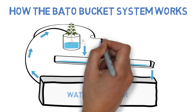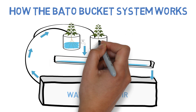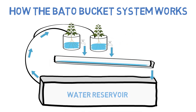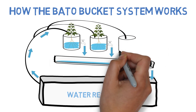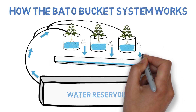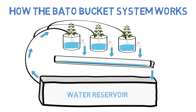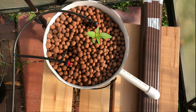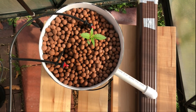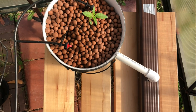This type of system also allows for additional plant buckets to be added on easily, similar to that of an NFT and drip system, by just extending the drip line and drain pipe to accommodate additional Beto buckets, making this one of the best options available for any grow space that needs to consistently expand.